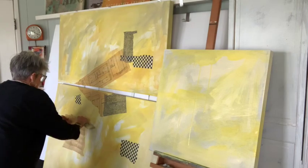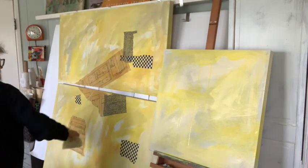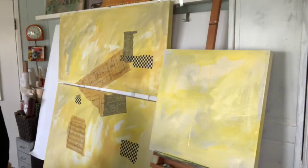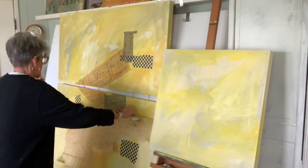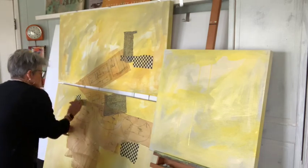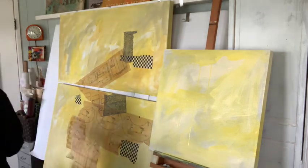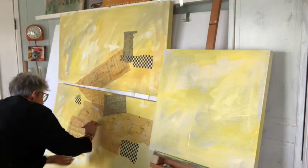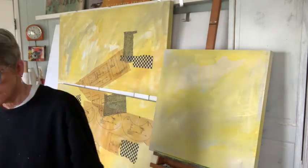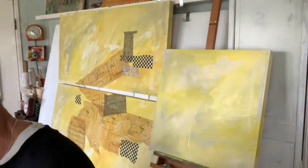Once I got my background on, I started laying papers. I don't really have a plan when I'm laying papers. In this piece I stuck to black and white and neutral — I didn't want to get a lot of color going on underneath because I wasn't sure what I was doing yet. I had no plan other than yellow and get some neutral papers on. I use a polyurethane right from Home Depot as my glue and as my medium to lay my papers down.